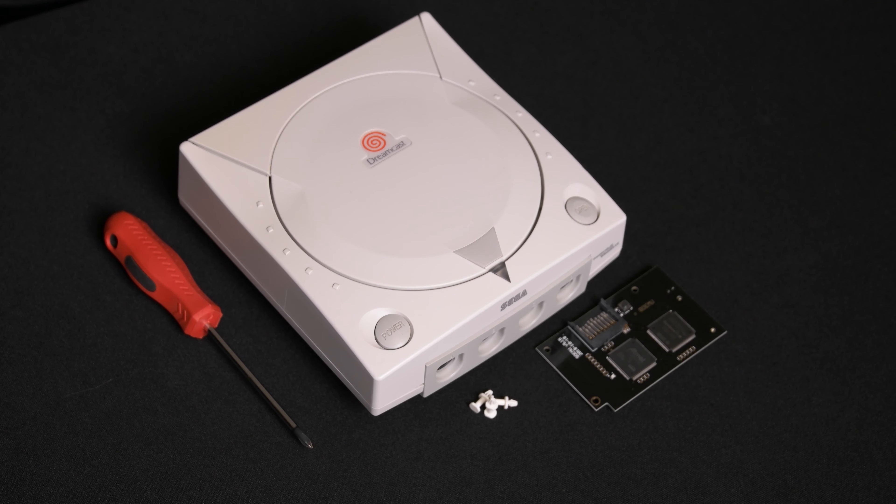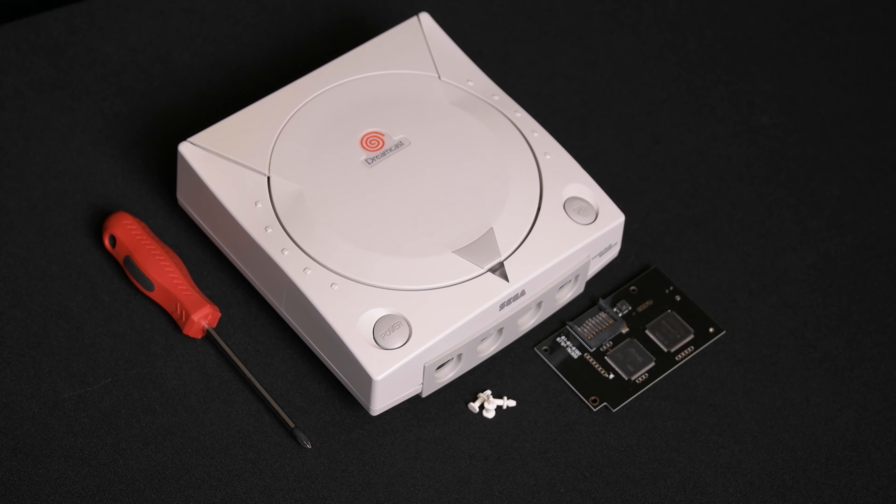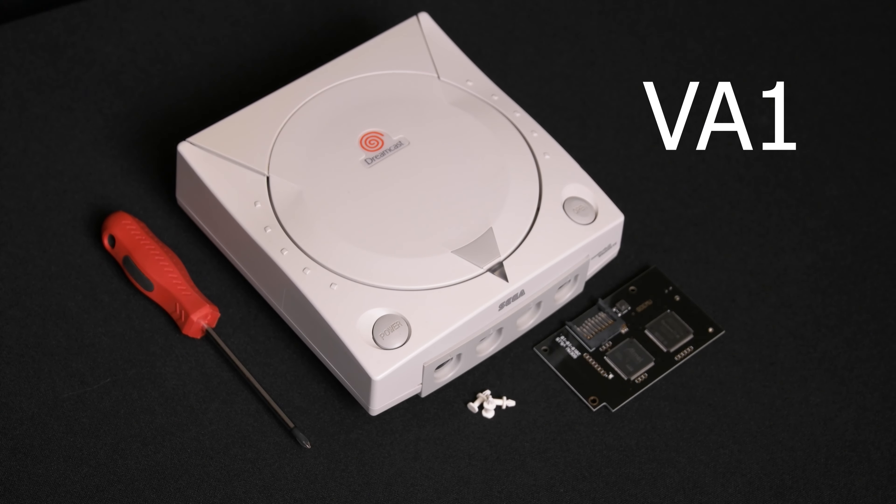In this video, I'm going to show you how to install a GD-MU clone board in a Dreamcast. For this to work, make sure you are installing the GD-MU in a VA-1 model Dreamcast, which I'll point out to you once I have the case opened up.